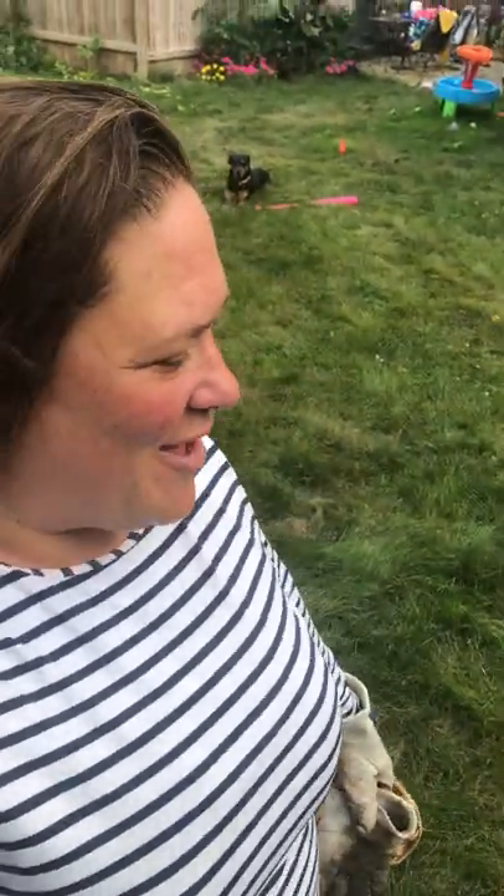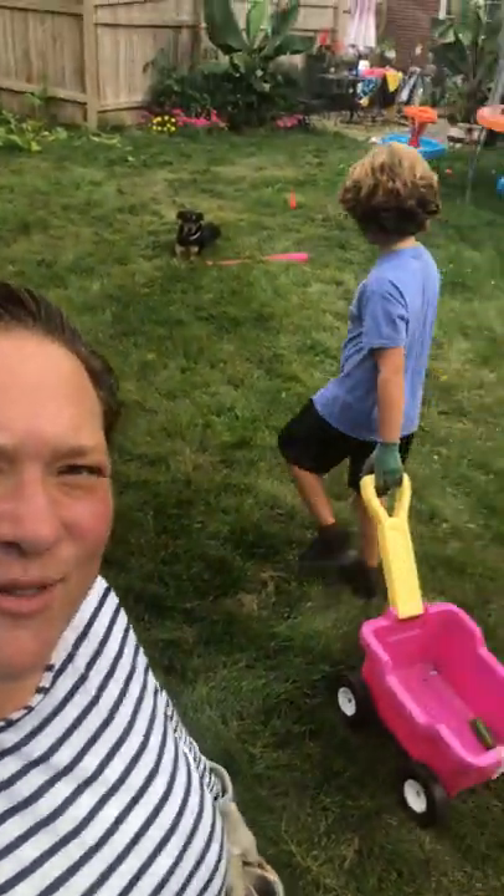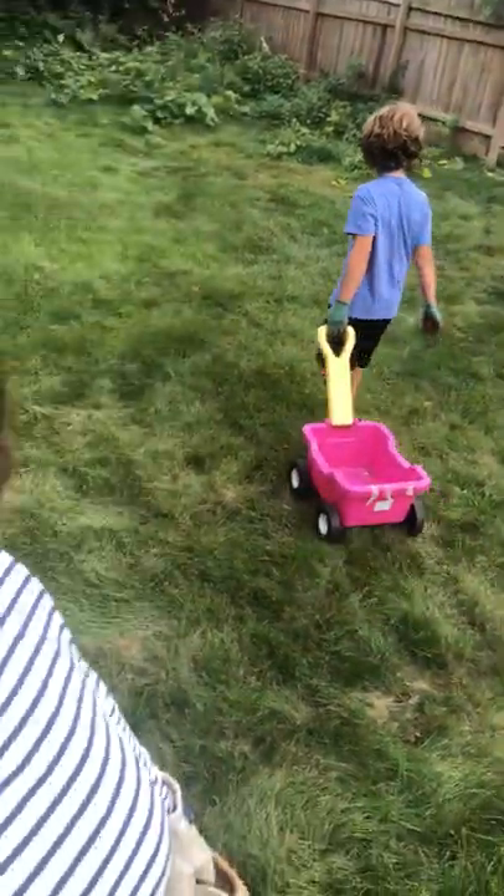Today on Spoonful of Green, I've got one of my little gardeners with me — Squash Hunter! Master Squash Hunter. We're going on a squash stomp. Here we go.